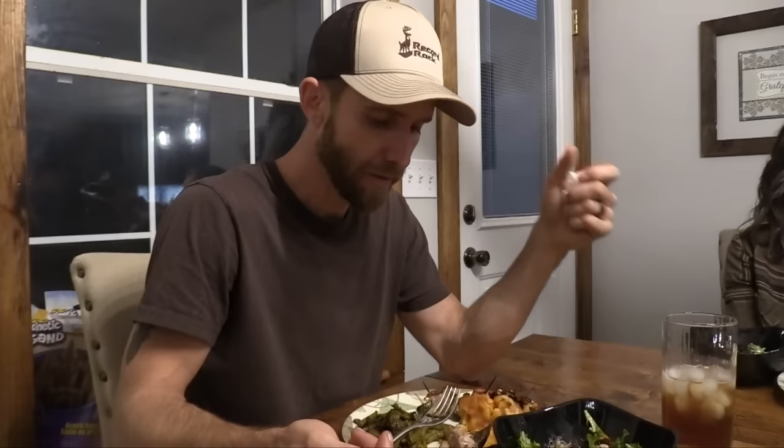I appreciate you guys joining us. As you could see in the beginning of the video, we've got a lot of hogs to kill. So you want to help me kill some hogs, Bobby? Sure. Thank you guys for joining us and until next time, stay wild.